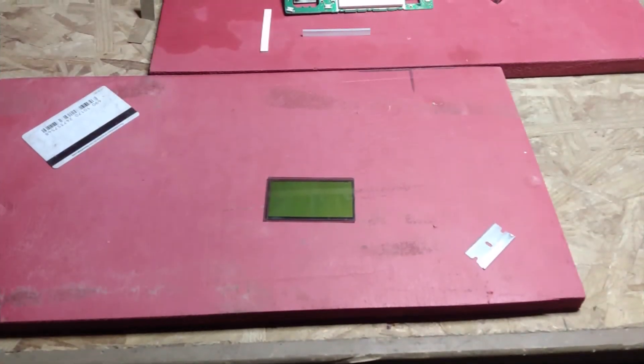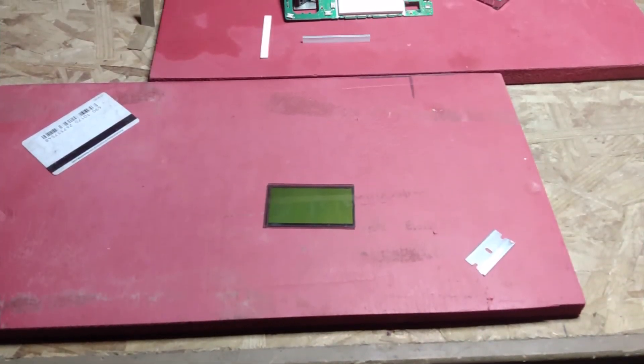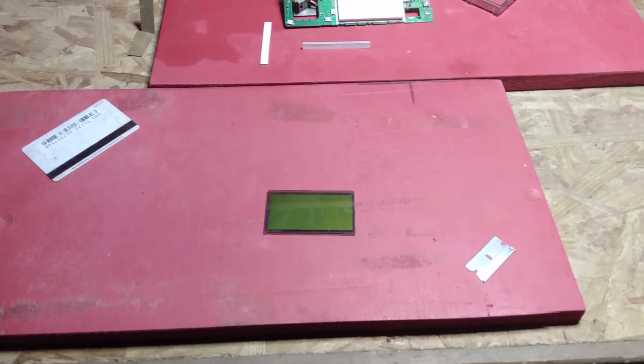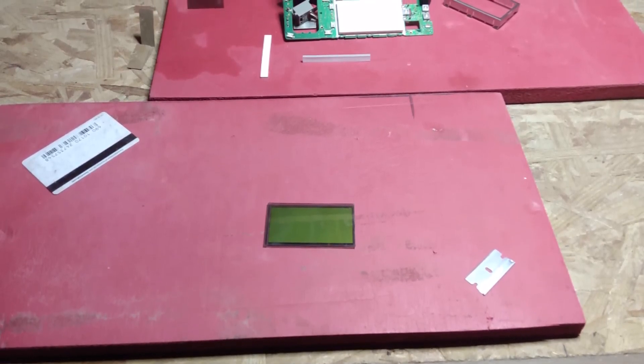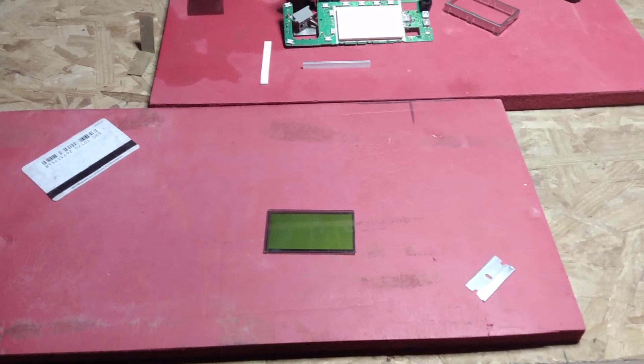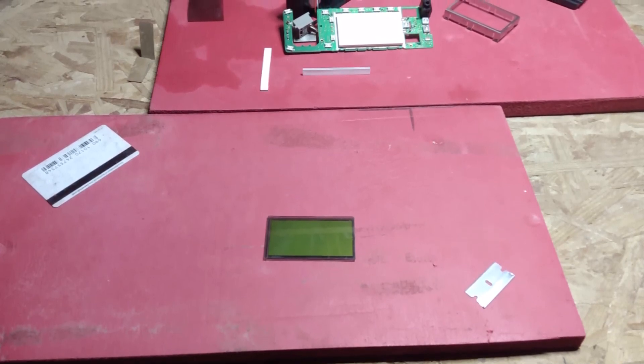Here it is — we've pressed out all the bubbles, got it installed back onto the LCD screen itself, and we're ready to go ahead and do all the procedures in reverse.